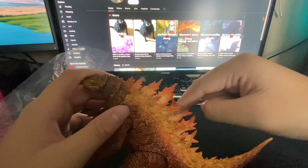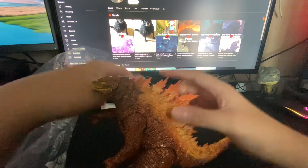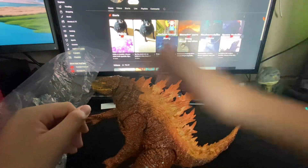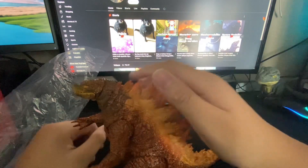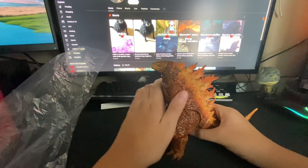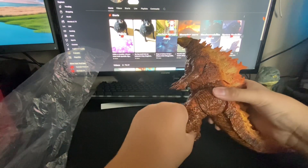These dorsal spikes are crazy! I mean crazy in that — that is crazy, that hurts! I can feel the tips on them — oh my gosh! Anyway, put your hands down Mr. Godzilla, don't blow me up with your pulse.